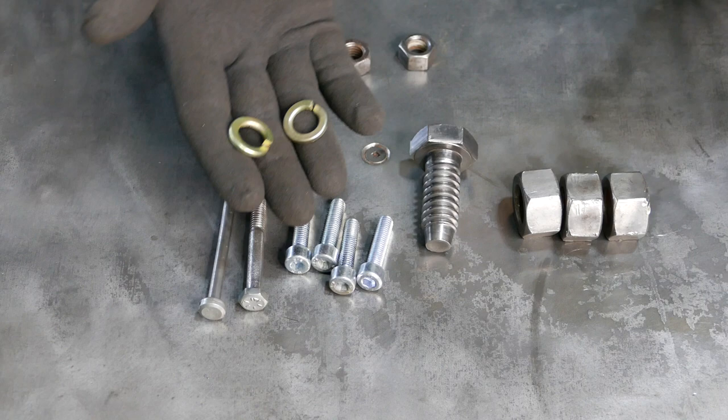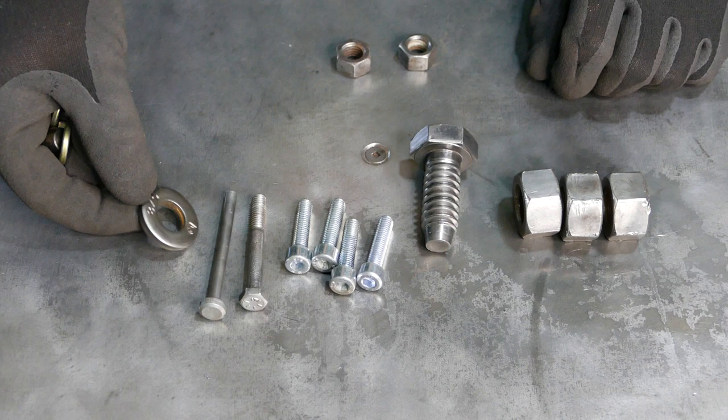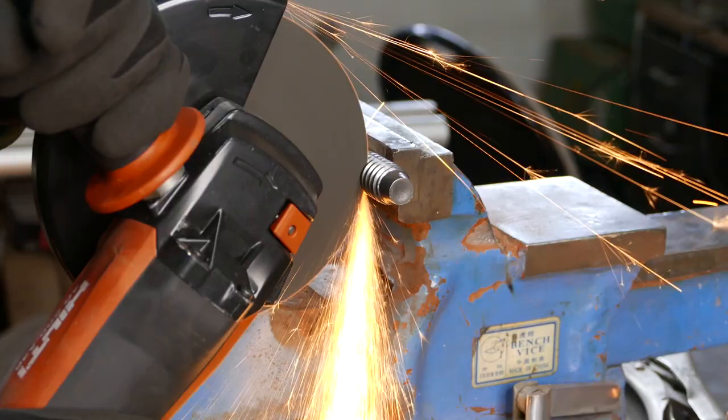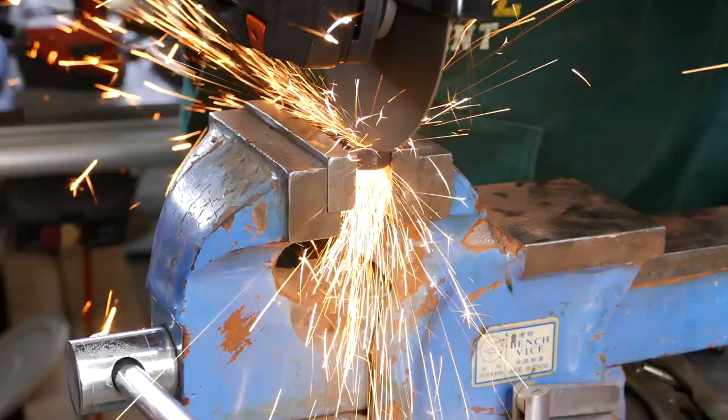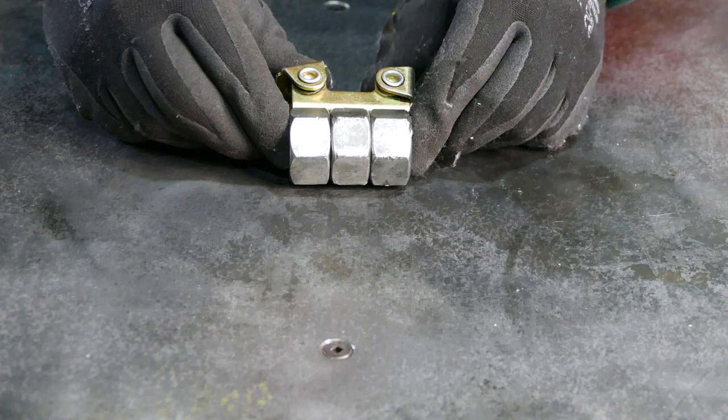with two large locking washers and two little cylinders from a bearing, one large washer for the collar, and one nut we're gonna cut in half and use as ears. We're gonna start with welding three big nuts together for our main body.